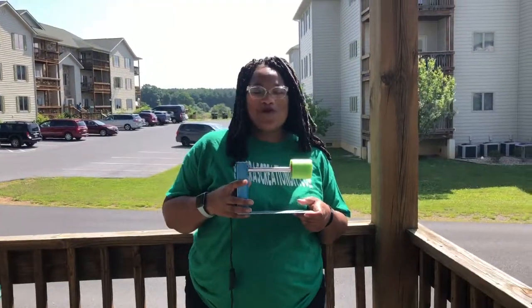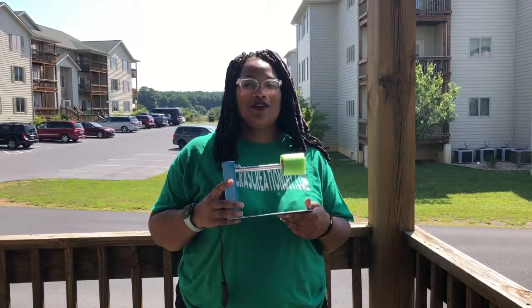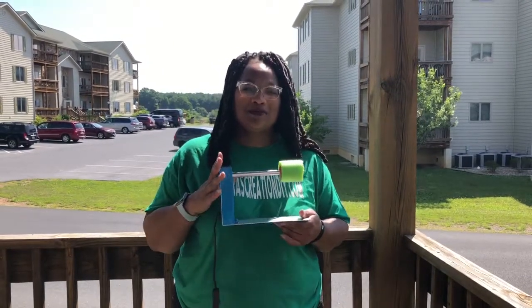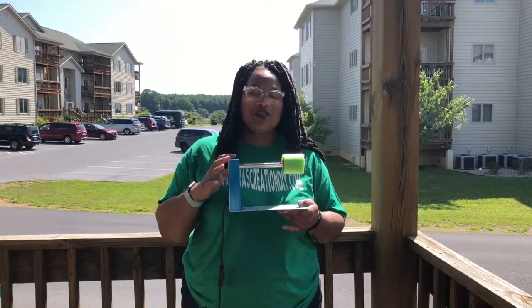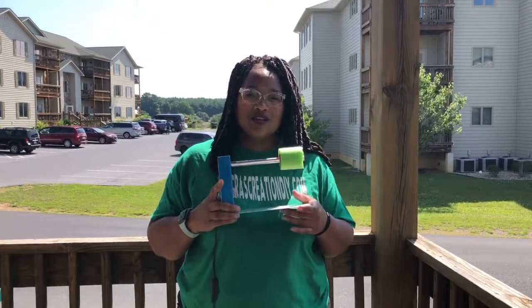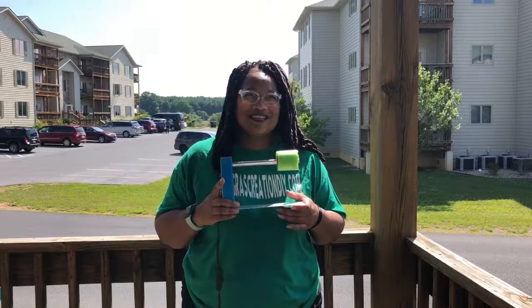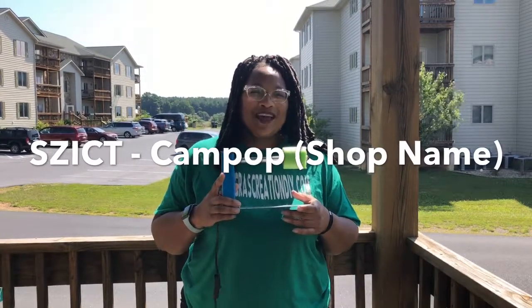Hello ProCrafts creators and welcome back. Today we're going to review a cup turner. I have been contacted by a company — they are not paying me. I'm doing this while I'm on vacation just so you guys can get some information about this particular cup turner. It is sold on Amazon; the company is Sizzit — maybe spelled S-Z-I-C-T. But before we get started, please like, subscribe, and hit that bell.